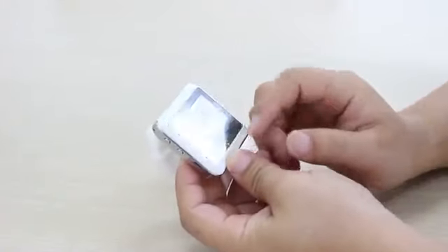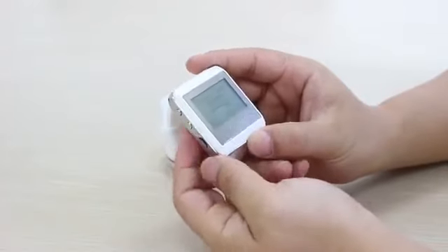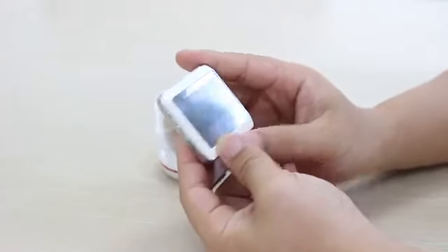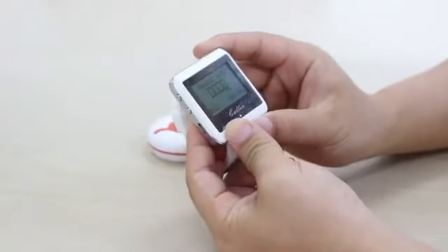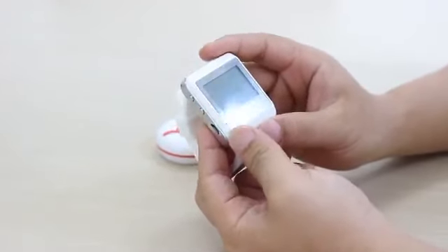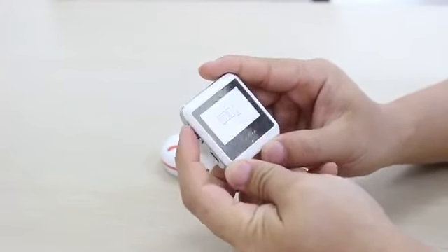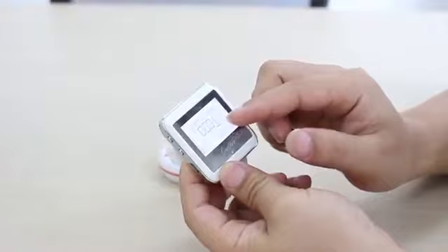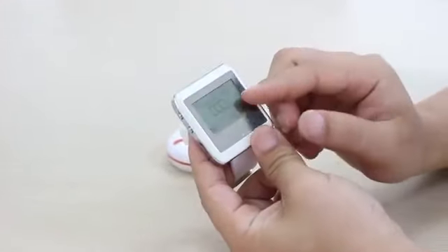In this page, we can use the up and down keys to choose a number we want to set for the button. For example, number one is the number we want to set. Then we use the up key to choose the number as number one, here. Number one.